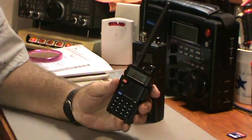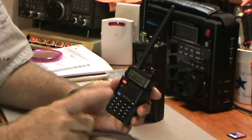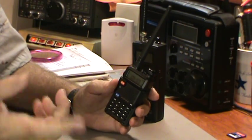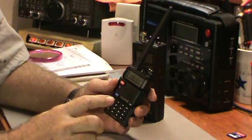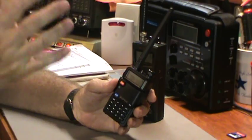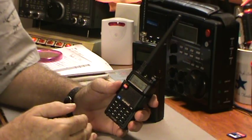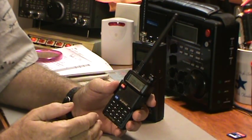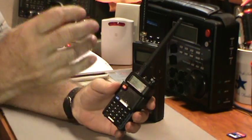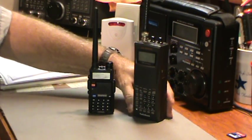I found out that this radio is not that hard to program. I found a video where the guy shows you how to program in a repeater — you need the receive frequency, the transmit frequency, the offset, and a tone if required. He shortened all those steps and can program in a repeater within 50 seconds. Other instructions had extra steps that weren't necessary, and he shows you how to skip them. With a little practice, you'll be able to do it in under a minute.